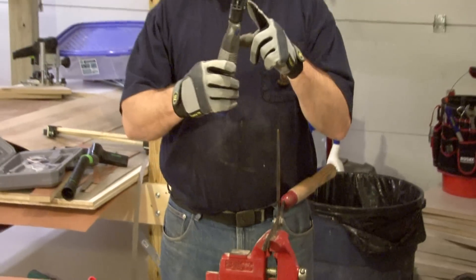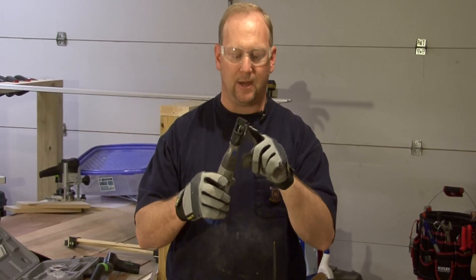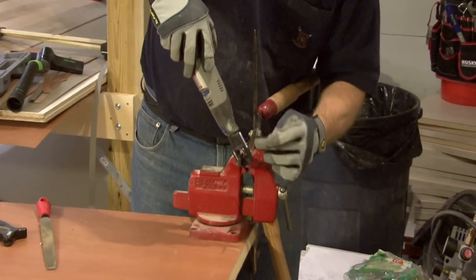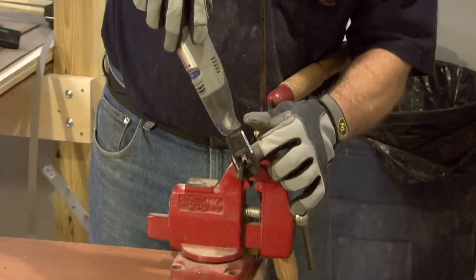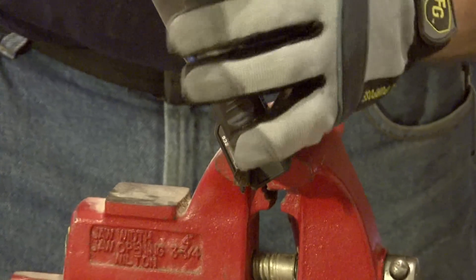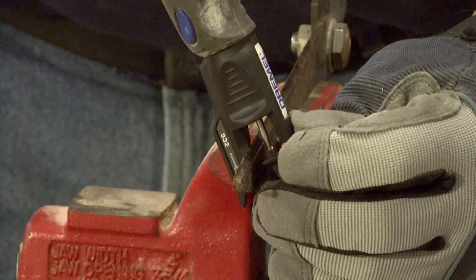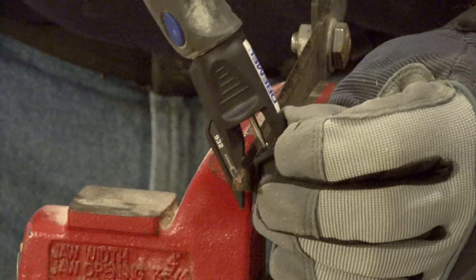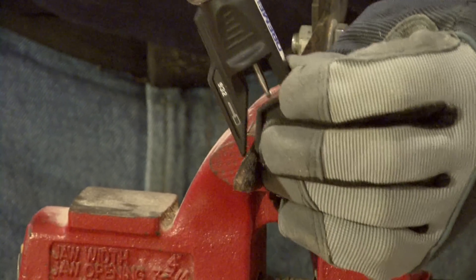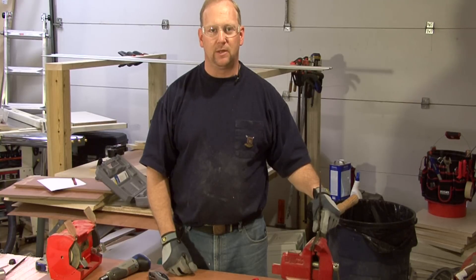Another tool we can use is an attachment on a Dremel like this. It has a slot that when you slide it down over the blade, it puts the Dremel tool at the right angle to match the angle on your blade. Then you simply turn it on and move back and forth, holding it flat against that tool. I'm Tim Gipson and that's how to sharpen hand shears.